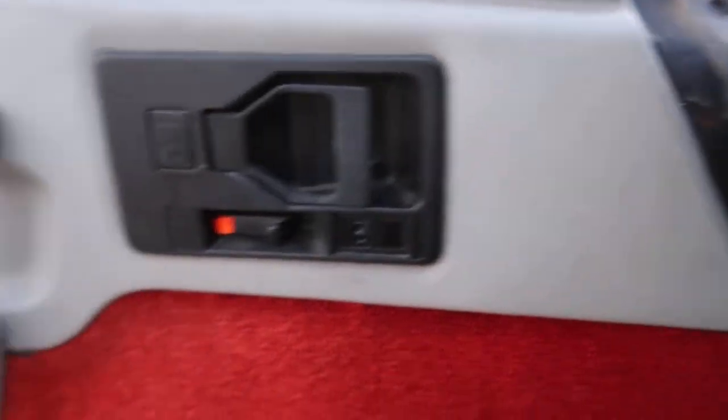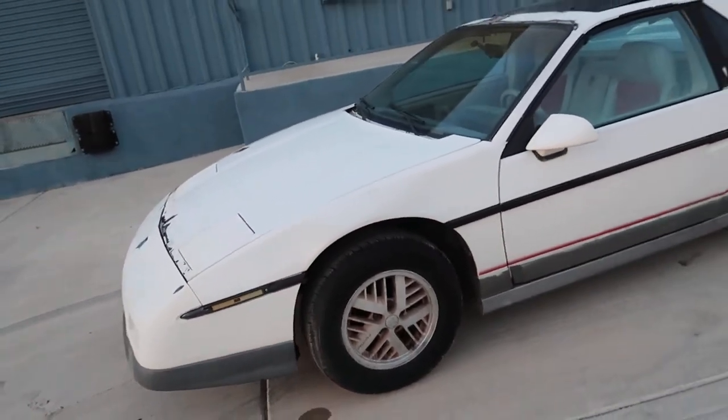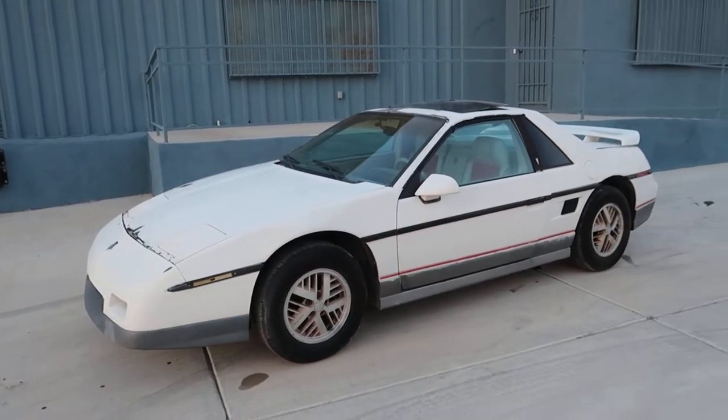Not a lie — there's only 2,000 of these cars produced in the Pace Car edition. Thirty-something years later, how many do you think are left? Probably well under a thousand.